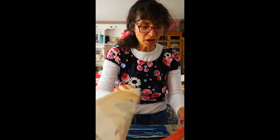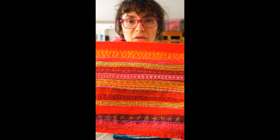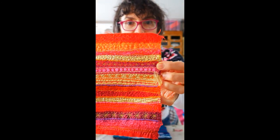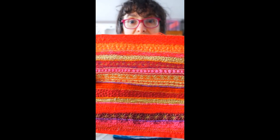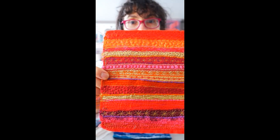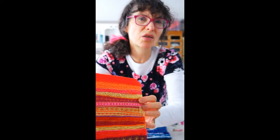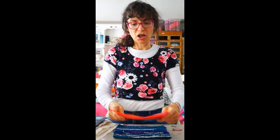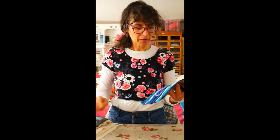So you can do colourful things. You can put strips of fabric down and just do lines of free machining to make them pretty. If you've got fancy stitches on your machine that you want to use, you could use the same technique for that, but obviously that's not free machining - so that's probably not quite the right thing to be doing for this particular workshop.